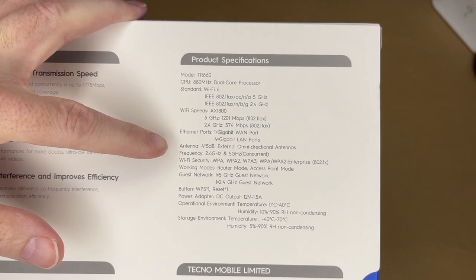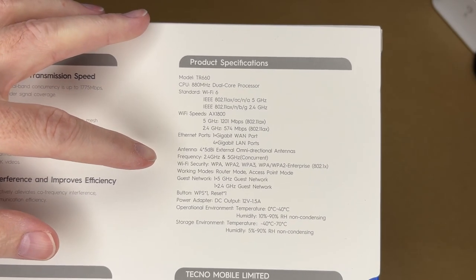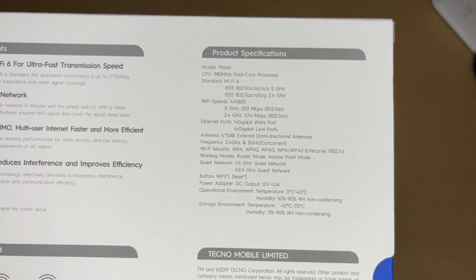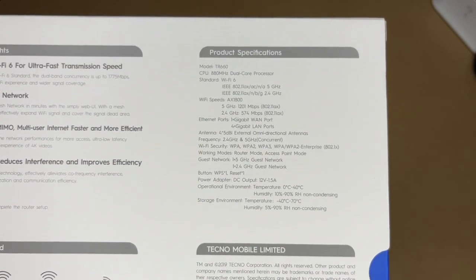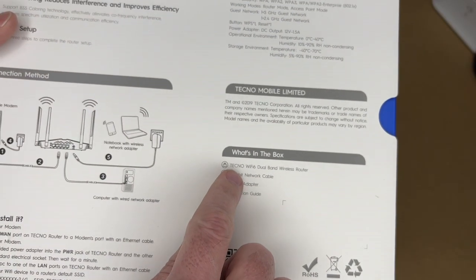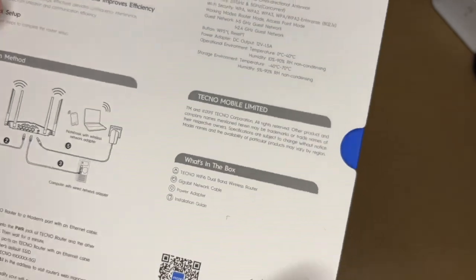It supports 2.4 and 5 gigahertz concurrent. It supports WPA, WPA2, and WPA3. You can have a guest network on each of the bands. It has a WPS button and a reset button. The power adapter is 12 volts at 1.5 amps. It comes with the router, cable, power adapter, and installation guide.